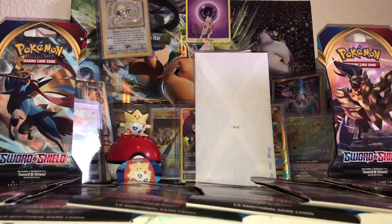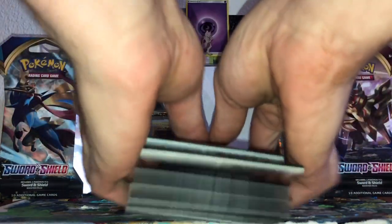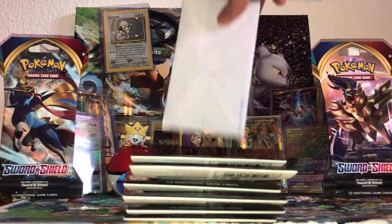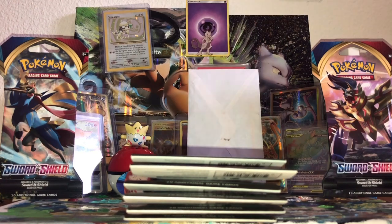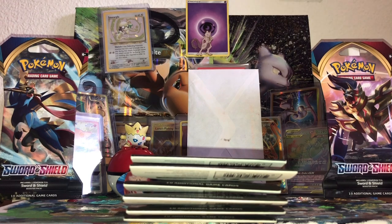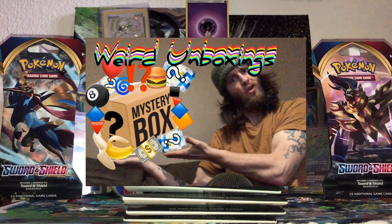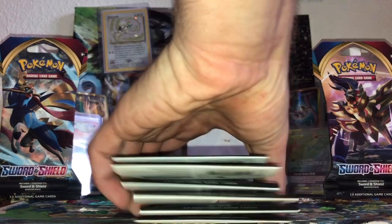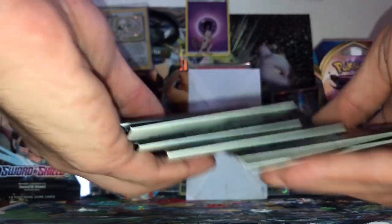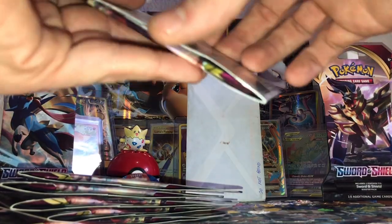Hello everybody, as you can see we have some Sword and Shield, and right here we've got some awesome mail from Trainer Wolf. Go check him out — his link will be in the description. A very important link in the description will be the link to my last video, 'Weird Unboxings.' Why is that link so important? Because if that video gets over 100 views, we are going to have a giveaway — but that vid's got to crush it.